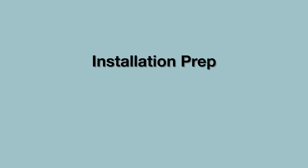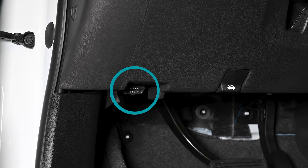Locate the vehicle's OBD2 port. The port will be located under the vehicle's dashboard area, usually below the steering column or in the lower driver's side kick panel. Consult the vehicle's owner manual for the exact location.